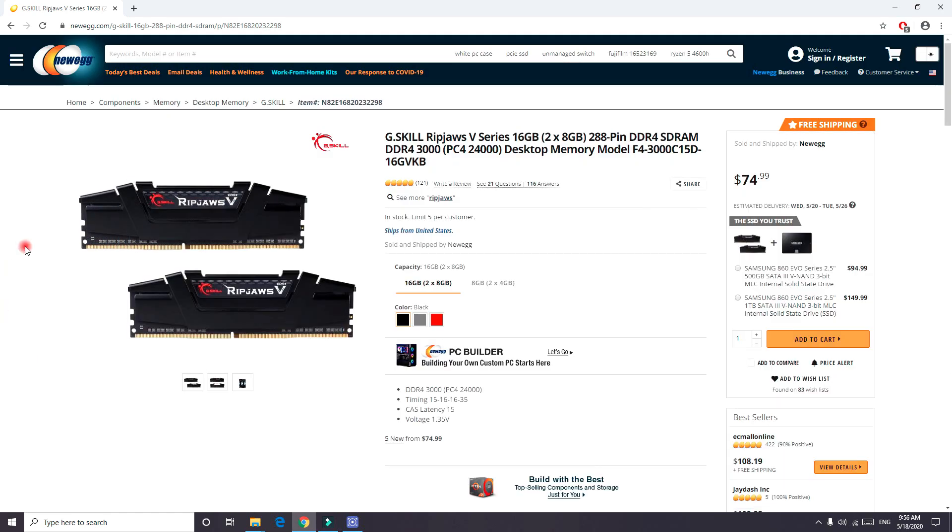If you're interested in building a gaming PC, I did a budget gaming PC build in a recent video — feel free to watch that. The link is in the comments below. Also, the motherboard I used in the unboxing was the Gigabyte B450 DS3H, which is a very good budget motherboard and works great with this RAM.